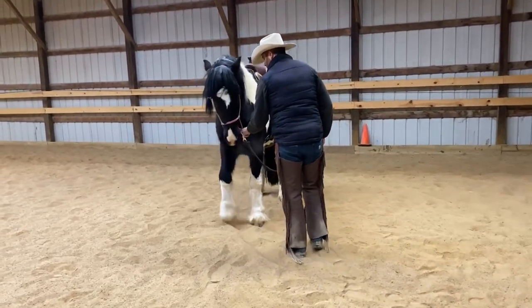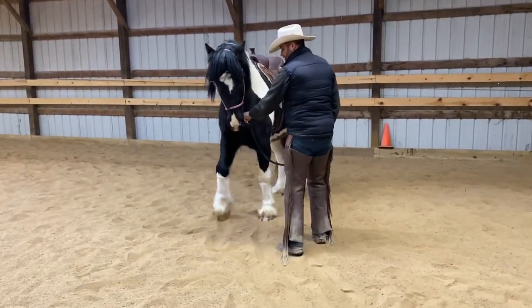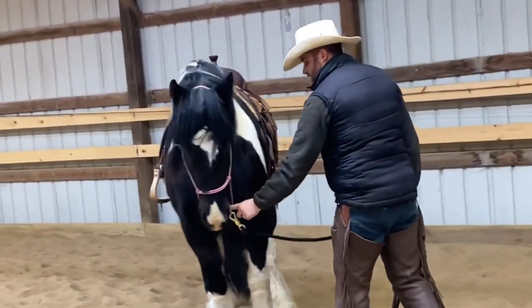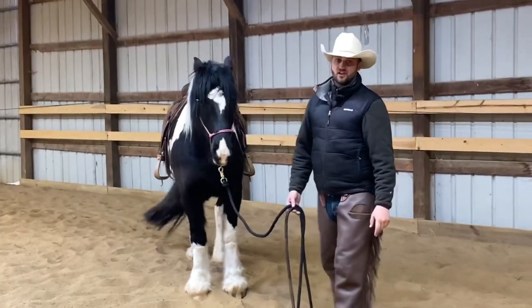As long as I always offer him a light feel first — if you could zoom in on that — you can see he's backing up with me just putting my finger on that halter. You can see he's even kind of flexing his nose in. That is really soft right there.